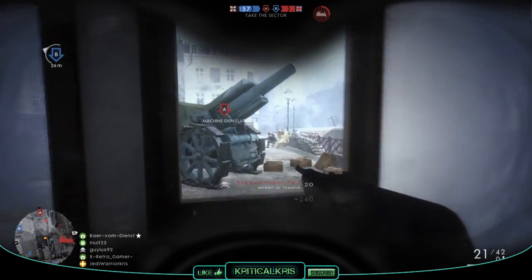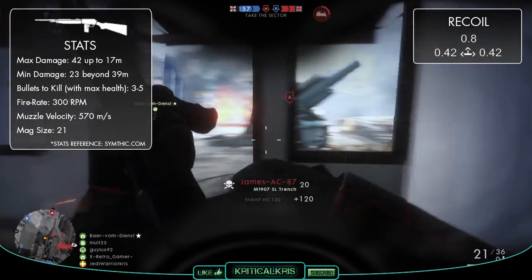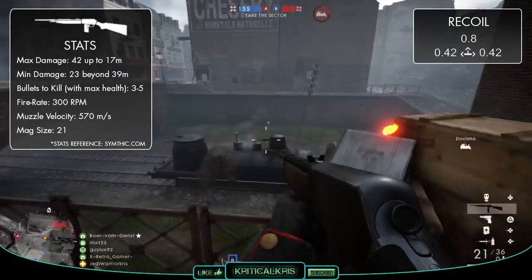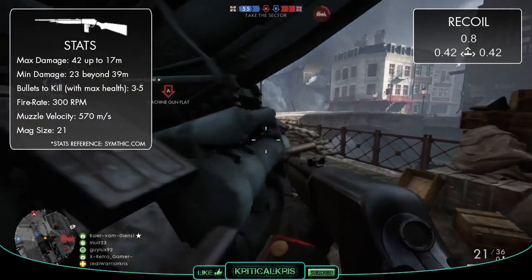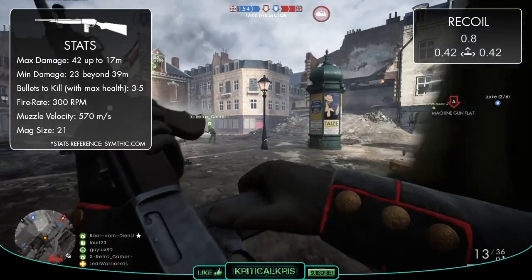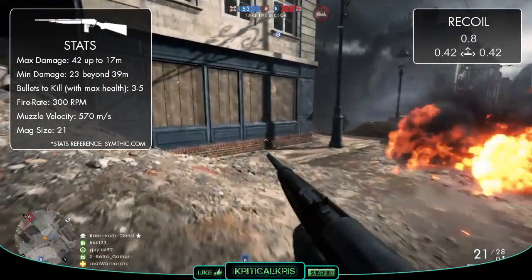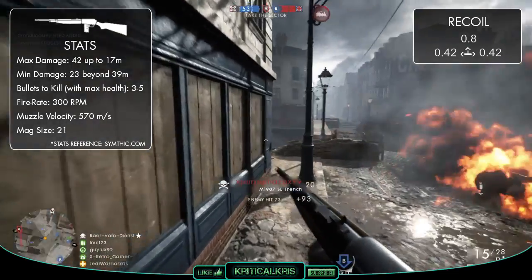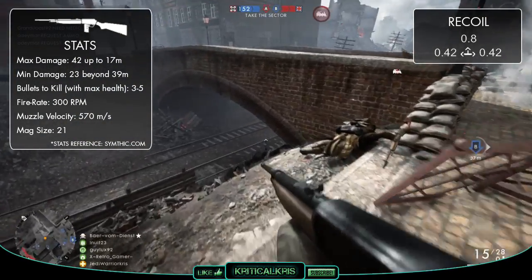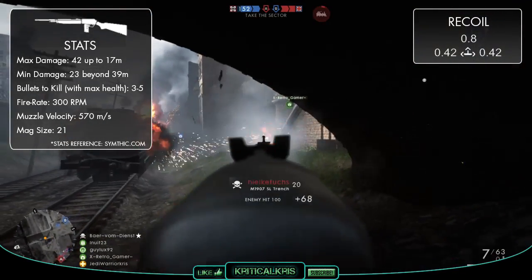As for those general weapon stats, looking at the M1907's damage model, the gun has a maximum damage of 42 up to 17 metres, and a minimum damage of 23 at 39 metres and beyond. This is a pretty interesting set of figures, as it's got one of the highest close range damage values of the medic guns, but at the same time deals one of the weakest amounts of damage over longer distances. So just like the other semi-auto rifles, the gun is going to kill with three shots to the body at those closer ranges, though over distance damage will drop off by almost half, meaning it could take up to 5 rounds to take out an enemy further away.